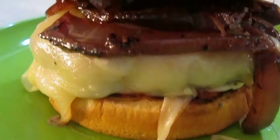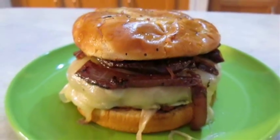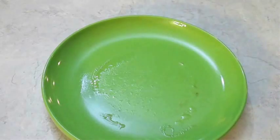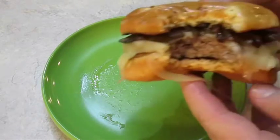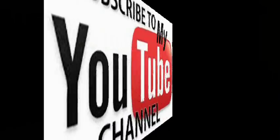And there you have it — French onion style bison burger right here in the Poor Man's Gourmet Kitchen. Thank you for watching, and be sure to stop by PoorMansGourmetKitchen.com for more recipes and exact ingredients.